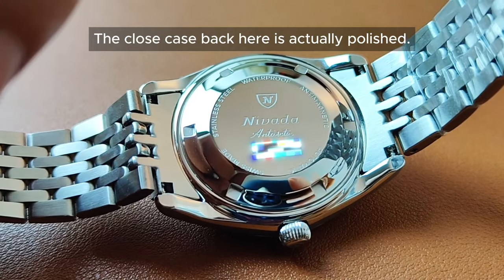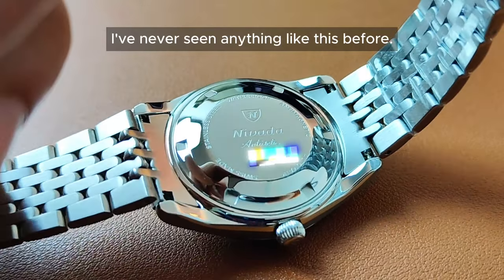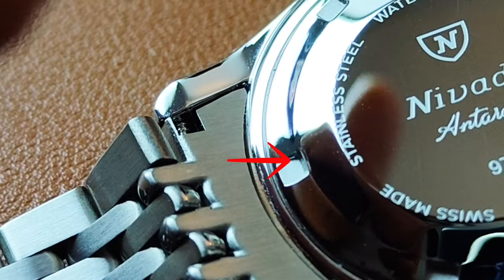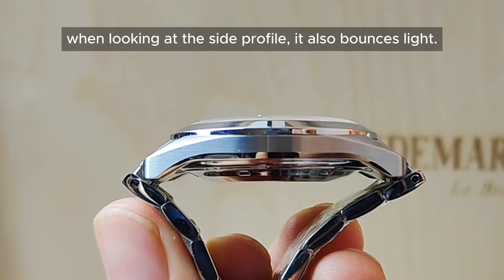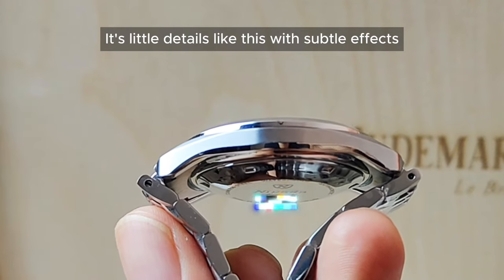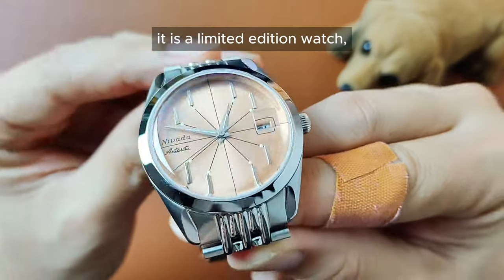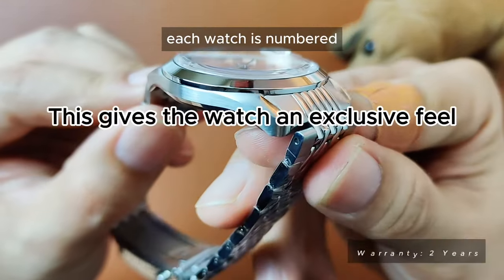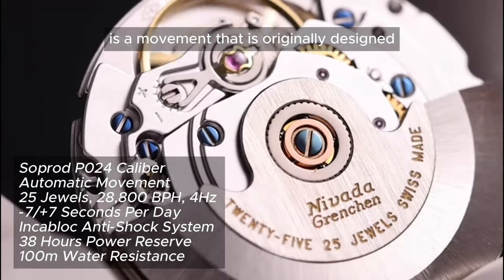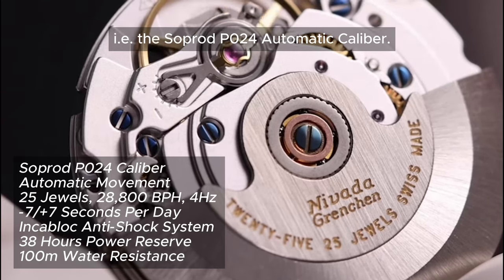The closed case back here is actually polished — it's all polished. I've never seen anything like this before. I can't find a single area here that is brushed, save for the opening areas for the opener. Because of the polished case back and bottom, when looking at the side profile, it also bounces light. It's little details like this with subtle effects that make a huge difference to the watch. Although it doesn't say that it is a limited edition watch, each watch is numbered as seen on the warranty card and the case back. The workhorse powering this timepiece is a movement originally designed and manufactured in Gretchen, Switzerland — the Softrod P024 automatic calibre.